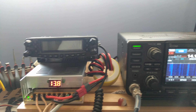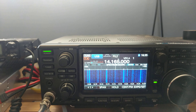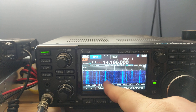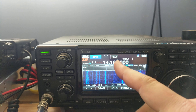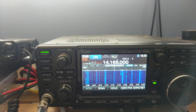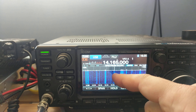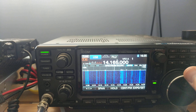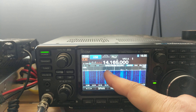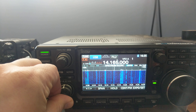Let's go over to my Icom and the waterfall display. You can see here several bands of noise. All this noise is in fact coming from my power supply, and I can prove it a couple different ways. But let's look at these bands of noise a little bit first. Right now I'm tuned to 14,165 and you can see this band of noise.